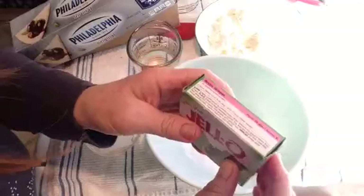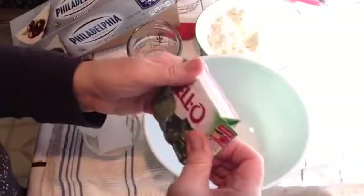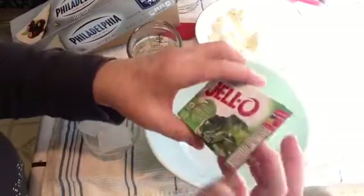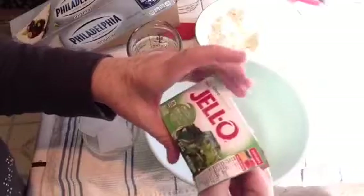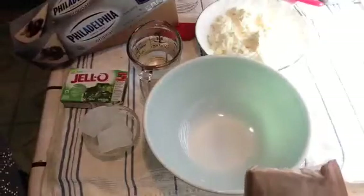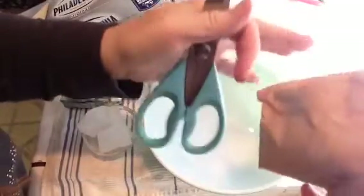I found Lime Jell-O on Amazon Prime, by the way, so I'm going to put in a 3-ounce package of Lime Jell-O. This is the real Jell-O — it's not the no-sugar diet Jell-O.